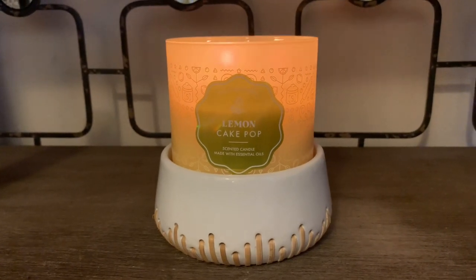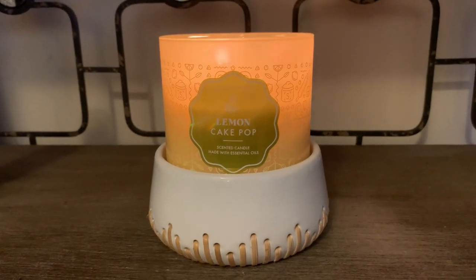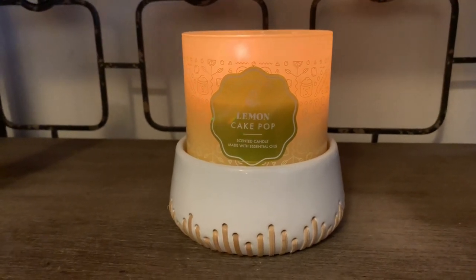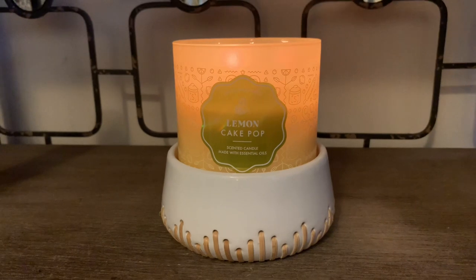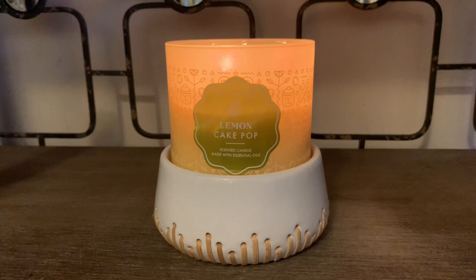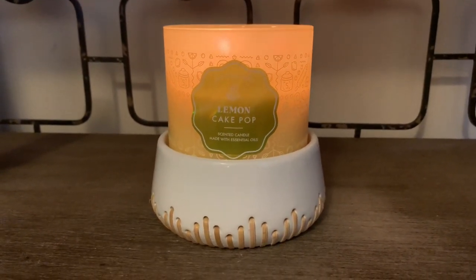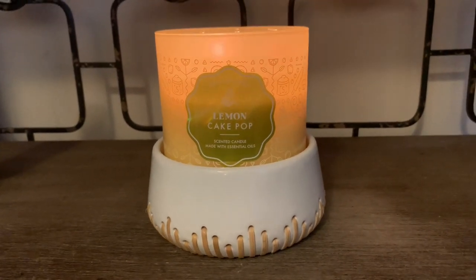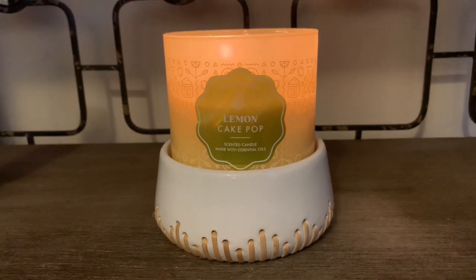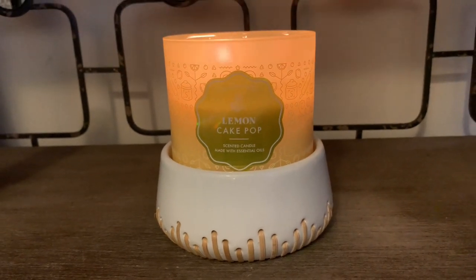The throw is really nice — if you're a lemon person you would really like this one. It's much different from Limoncello. Limoncello is more of a tart lemon; it's more pungent, more of a sour lemon. This one is more of a sugary lemon cookie — you get that cake bakery note, that vanilla cake note, with that nice bright lemon glaze.